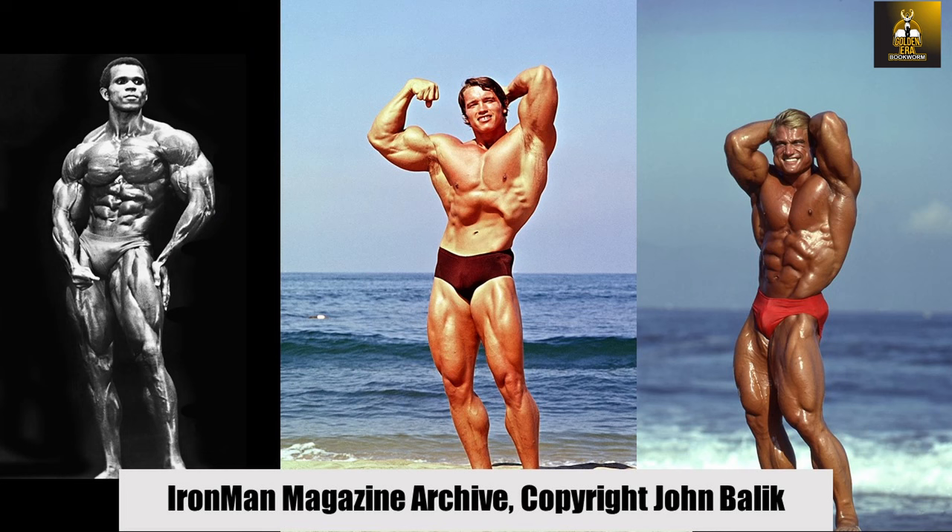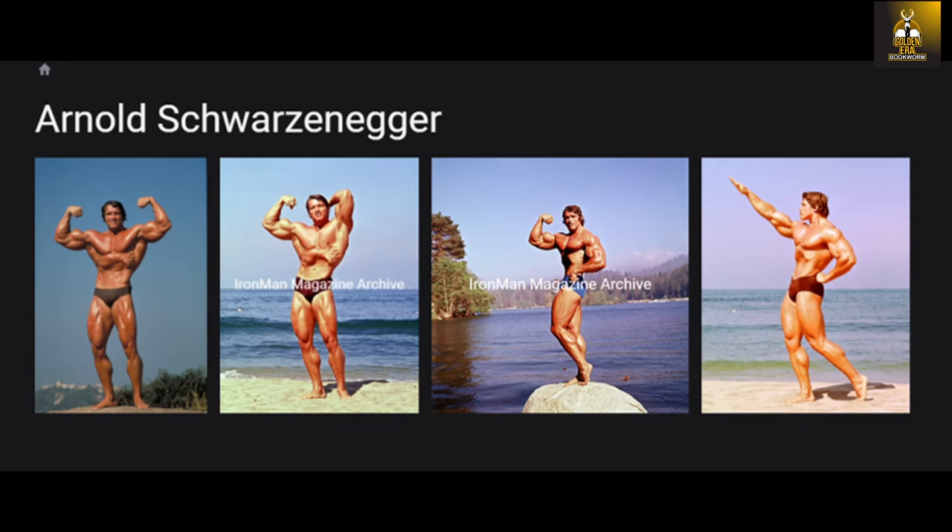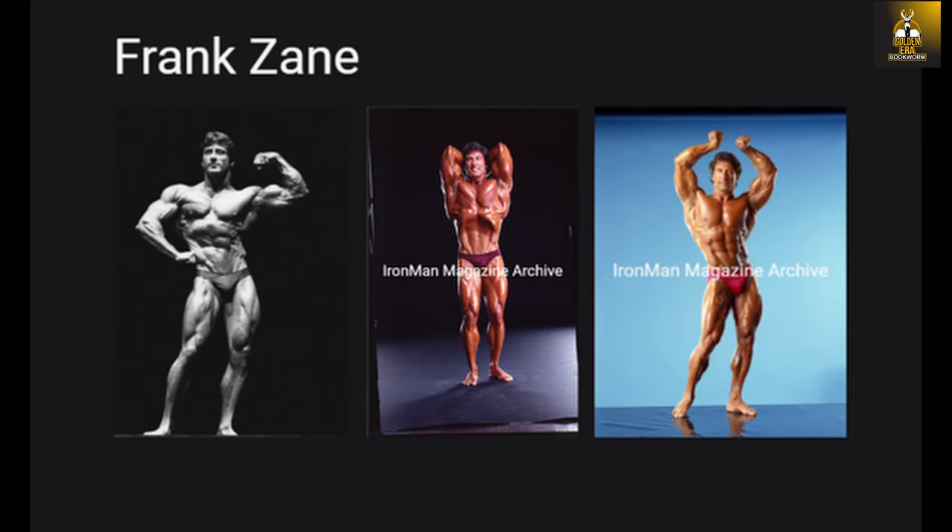Need a bodybuilding poster for your gym or office? Then check out ironmanmagazinearchive.smugmug.com for the highest quality posters on the planet. Scroll through the galleries of all the legends including greats such as Arnold, Frank Zane, Sergio Oliva, Serge Nubret, Tom Platz and Larry Scott, and much much more. Select your poster now.